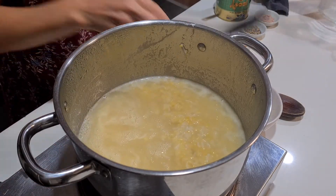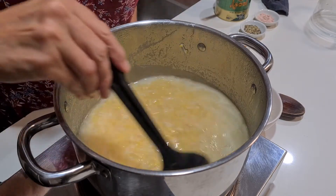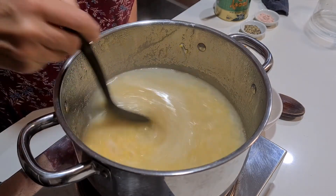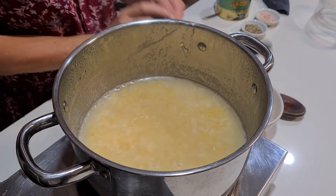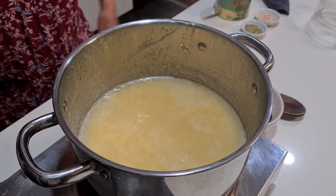You can see it's becoming nice and thick but still has a way to go, so I'm going to add another two cups of water. That's eight cups of water altogether. We'll let this simmer a bit longer.